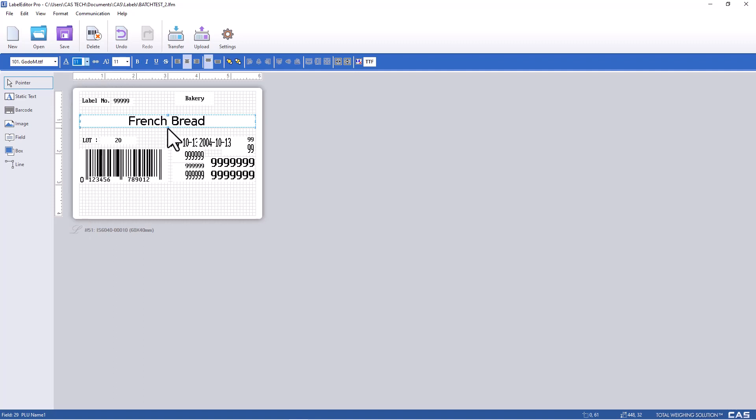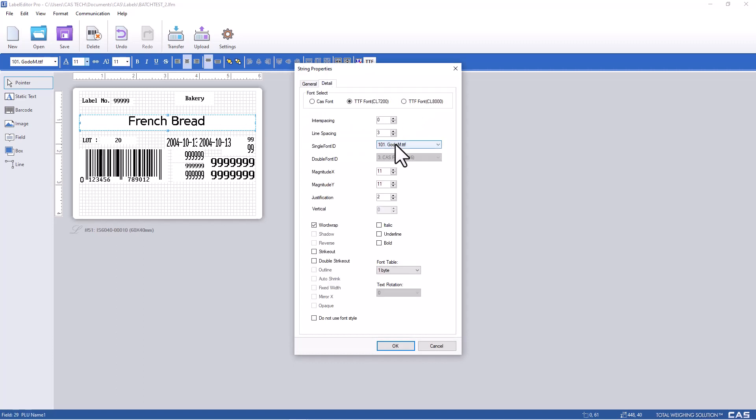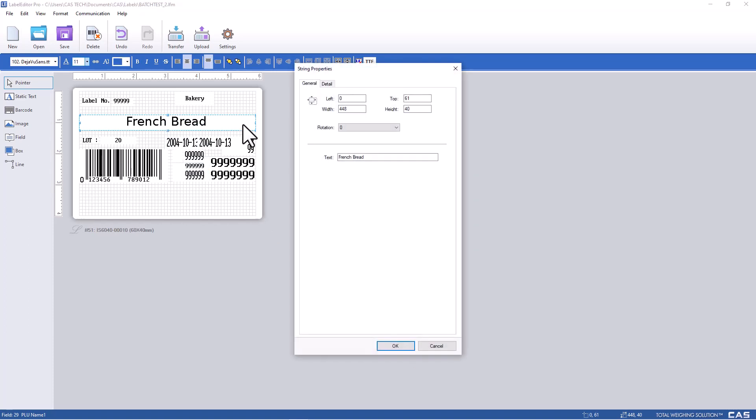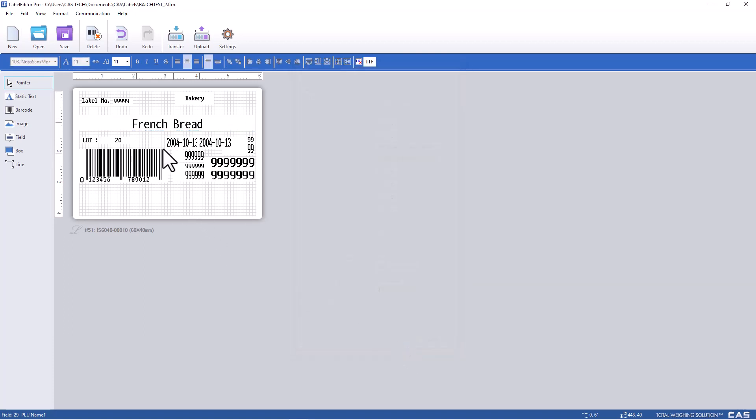After a few adjustments we can see our new true type font. You can use these for any text field on your label. In the future, more options will be added, and this is just another way that you can customize your CL7200 labels.